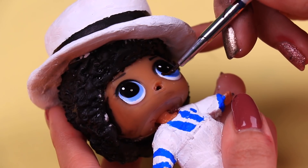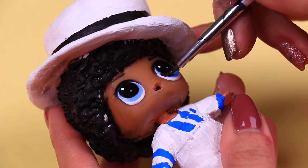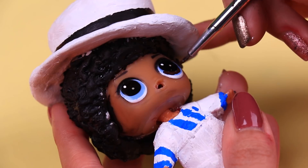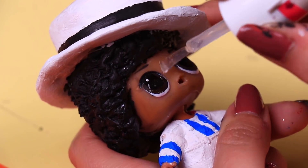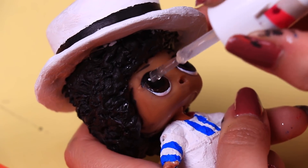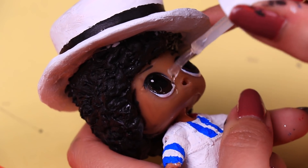With a super thin brush we're going to change the eye color of our LOL doll from blue to brown, because Michael had brown eyes. Once the brown paint on the eyes is dry, to make Michael's eyes look super shiny, we're going to apply a coat of clear polish.